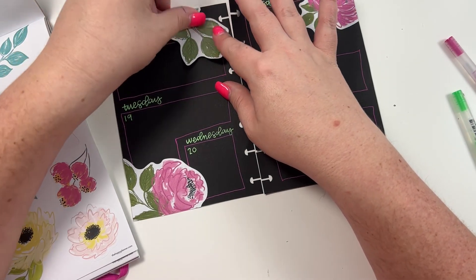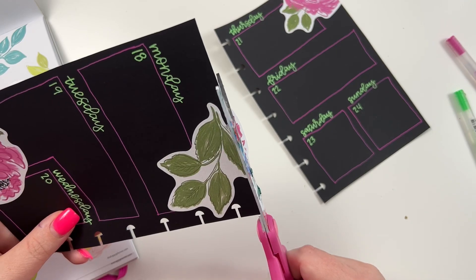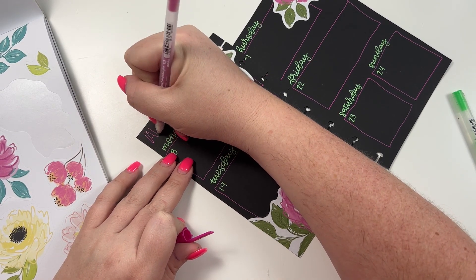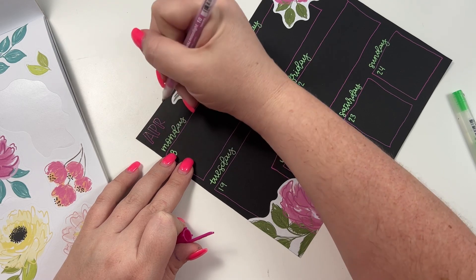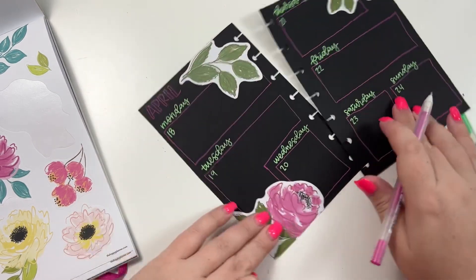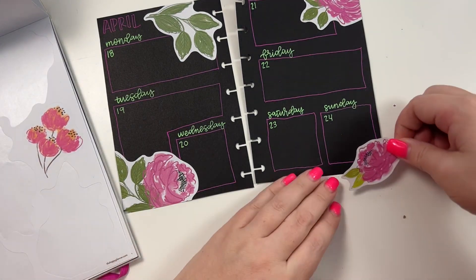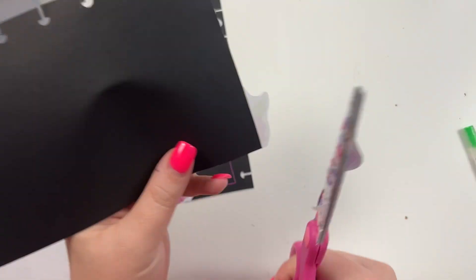Let's add this right here and trim off that top. Then up here I'm going to do April - I'm going to do this one over here and trim off the edges.